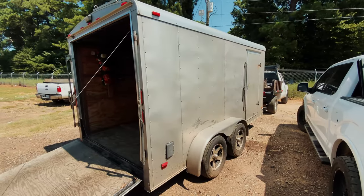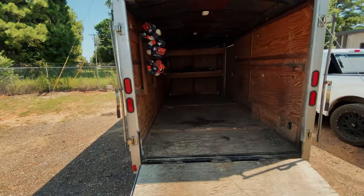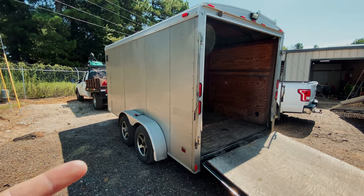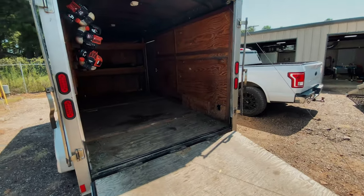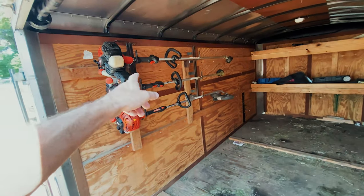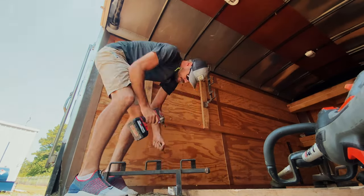This is the enclosed trailer we've been running out of. It's on its last leg — if we run it another three or four months, it's just going to be torn up. So this is getting retired, not sold. My wife is inheriting it for her business — she does remodels and flips and rentals. We're going to take the rack out of here and put it in the new truck.